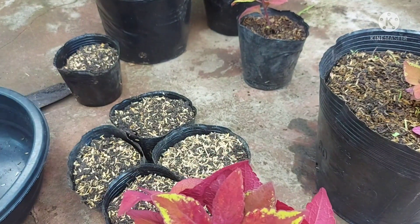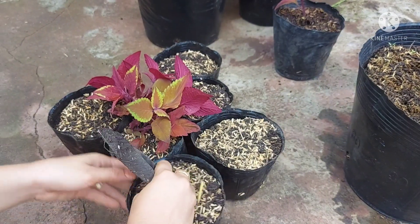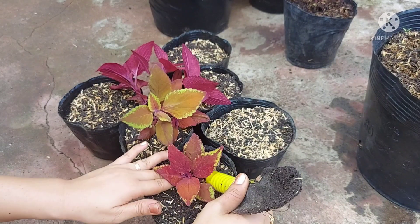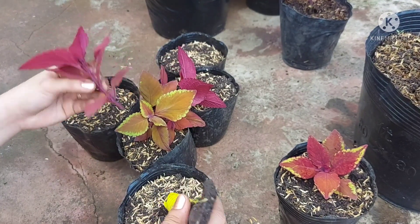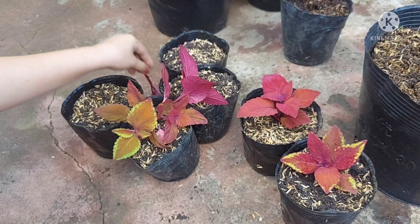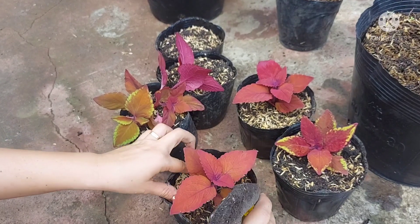It's great to have rice hull in the soil mix because mayana roots easily in it. Mix in rice hull that's already slightly decomposed — not fresh, because fresh hull is still too hot. The soil mix I'm using is garden soil mixed with rice hull. Mayana roots within about one week. Some people who buy mayana have trouble keeping them alive, and they tell me about their struggles.